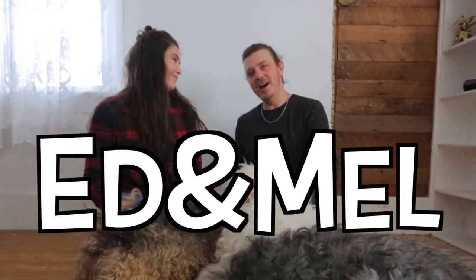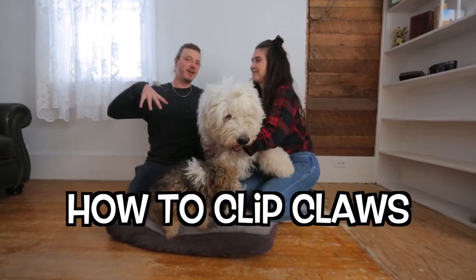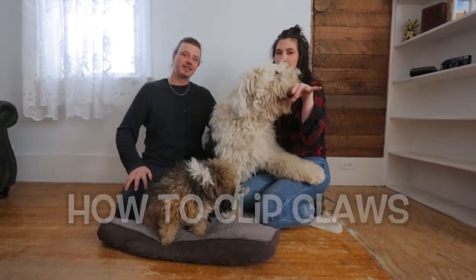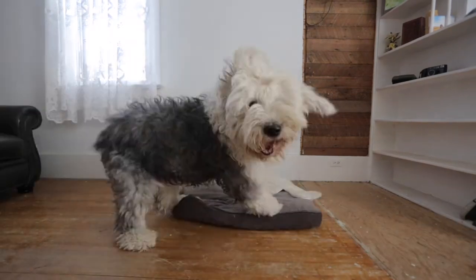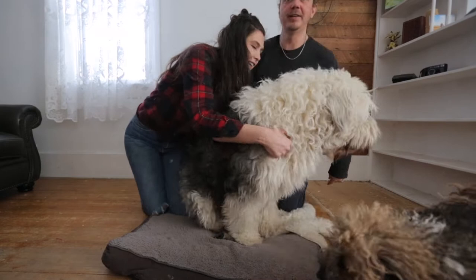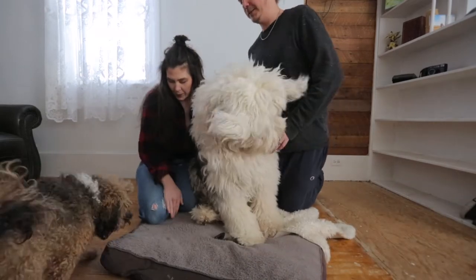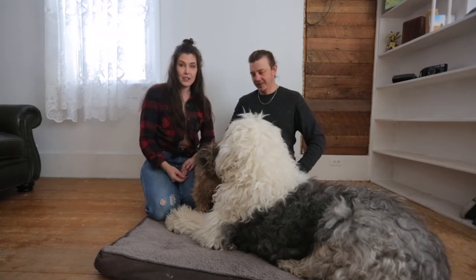Welcome back to Ed and Mel. Today we are going to be trimming some hot nails — some old pedicures. These are our straggly, long-haired hot dogs.